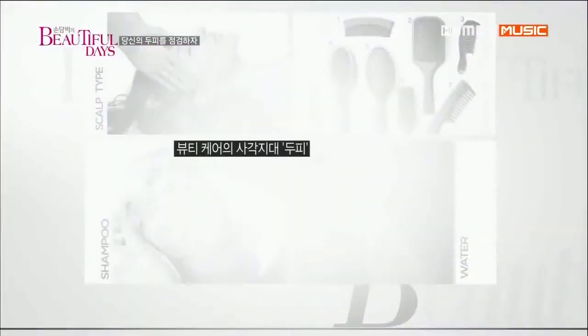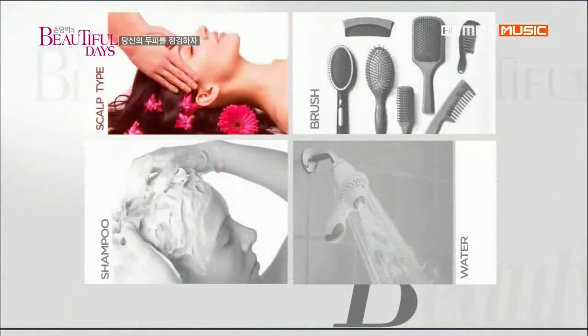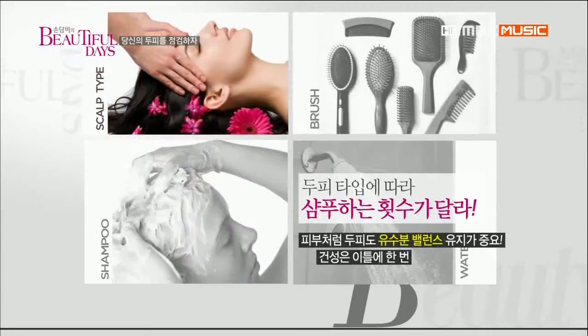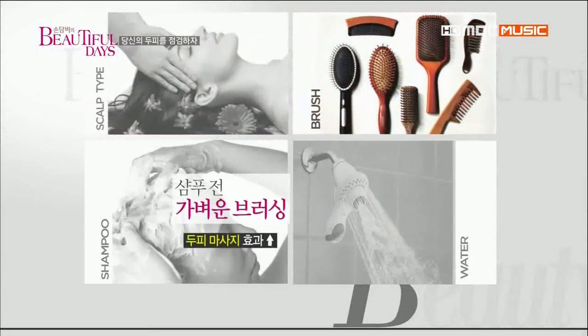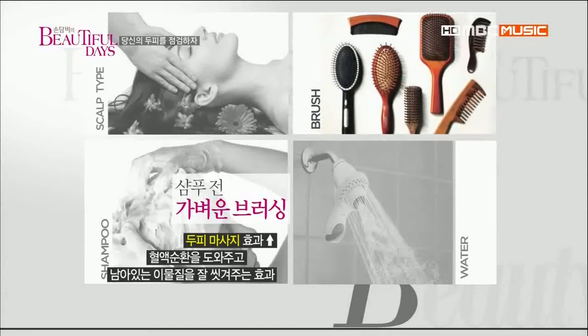뷰티 케어의 사각지대가 두피라는 건 알고 있어? 제대로 된 두피 케어의 팁을 알려줄게. 두피 타입에 따라 샴푸 횟수가 다르다는 사실 — 두피도 유수분 밸런스 유지가 중요해. 건성은 이틀에 한 번, 지성은 하루에 한 번 샴푸를 하는 게 좋아. 머리 감기 전 브러싱은 두피 마사지 효과를 준대. 혈액순환을 도와주고 이물질까지 씻겨주니 잊지 말자.